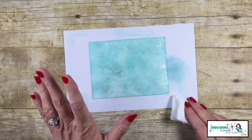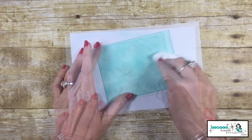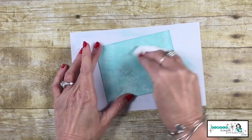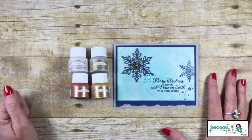Before we do anything else to this paper, we want to let it really dry. If you're impatient, you can always use your heat tool. Then take a tissue, paper towel, or napkin and gently buff that cardstock — that's going to bring that shine right back.